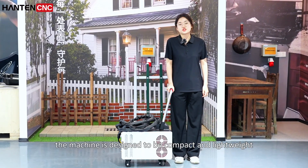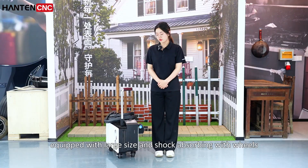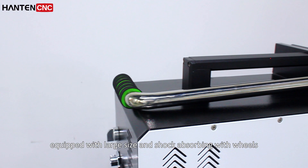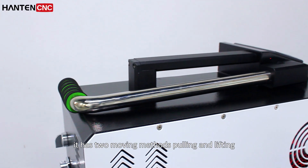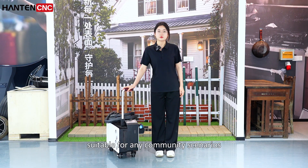The machine is designed to be compact and lightweight. Equipped with large-size shock-absorbing wheels, it has two moving methods — pulling and lifting — suitable for any community scenarios.